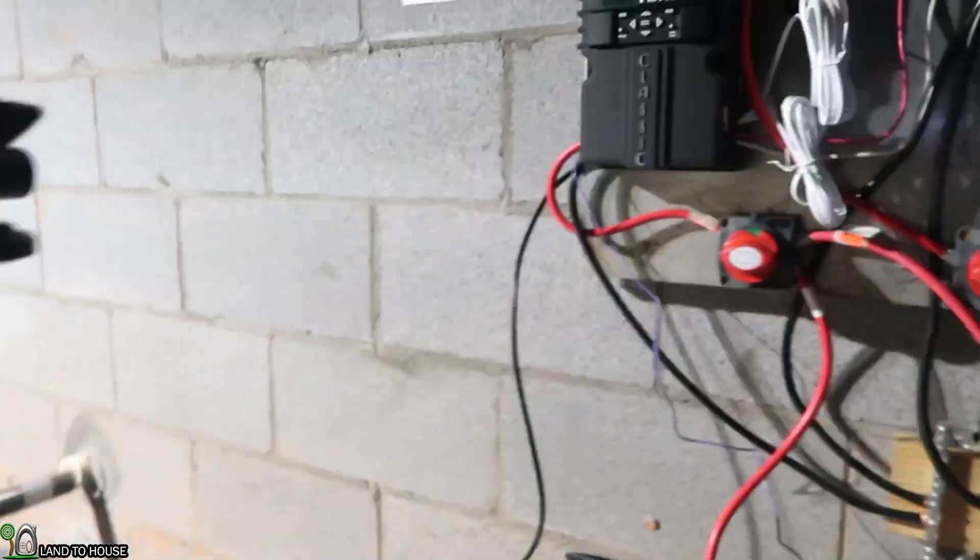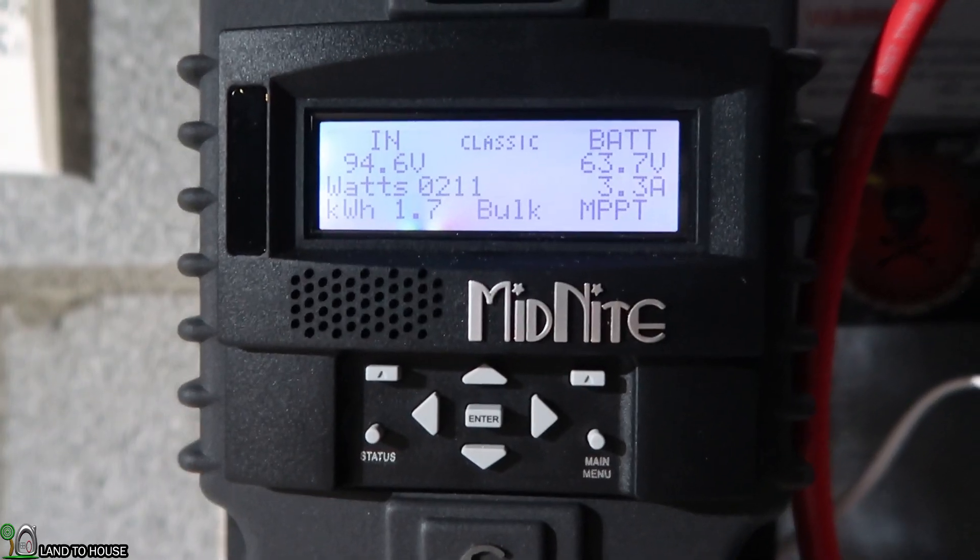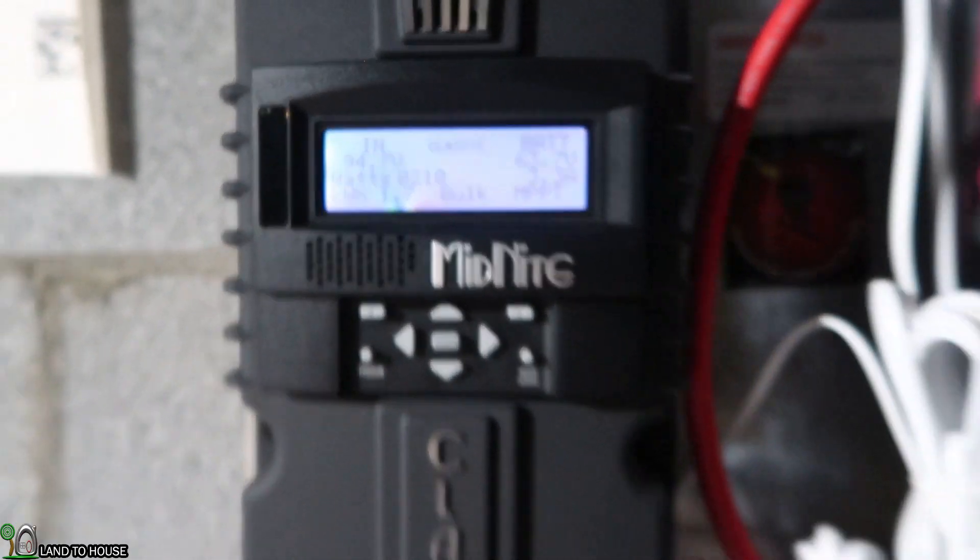With only a single quarter inch nozzle running, the power produced is around 210 watts. I've actually had the quarter inch nozzle open with a single 3/16ths and it makes around 330 watts. So hopefully we'll be able to see that as well.